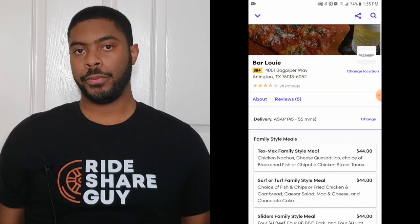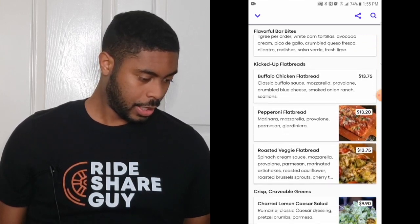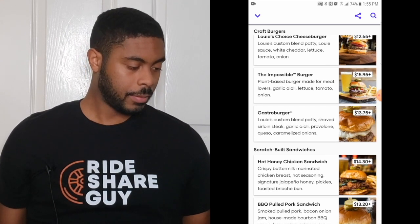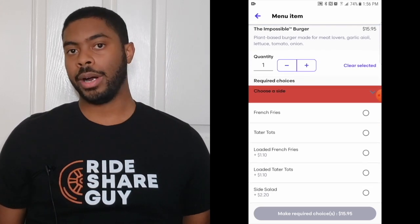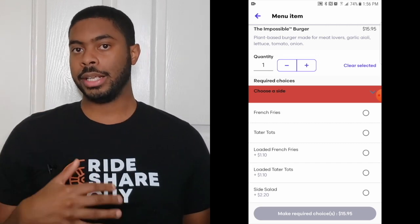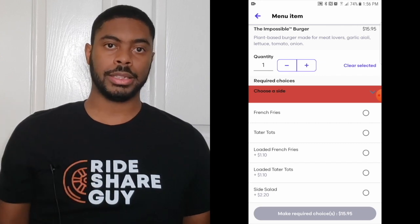There it is — I'm going to click on it. From here I'm going to look for the Impossible Burger, so I'll scroll to the burger section. There it is — the Impossible Burger. I'm going to click on it, and from here I'm given a few options as far as what I want with the burger. The way Grubhub works is you select your sides and then put any special instructions at the bottom. Let's go through that process now.